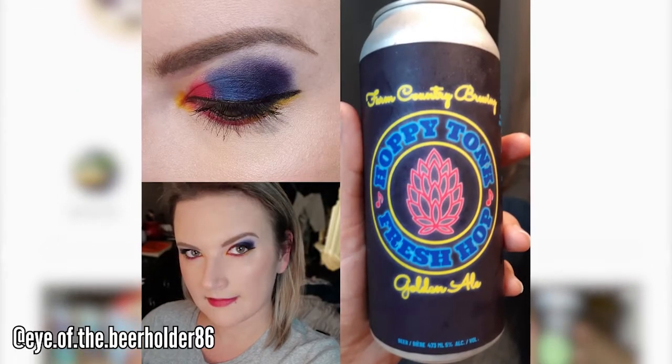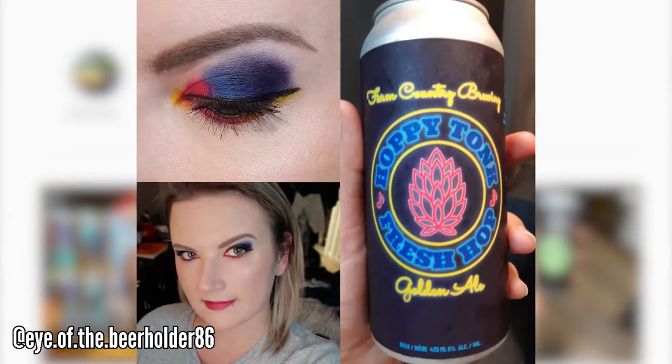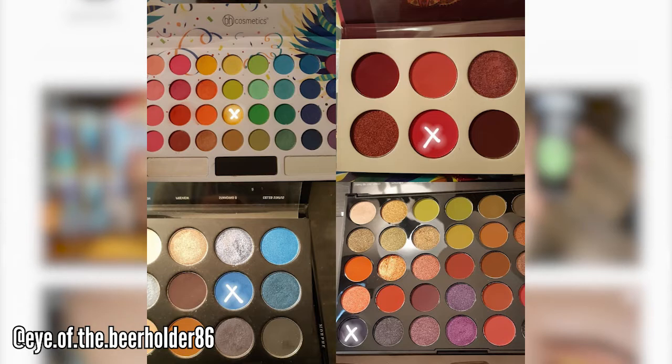I'd always had a bit of an interest in craft beer for the past couple of years. I've gone to a couple of festivals. My introduction to it was Granville Island Brewing, back before it got bought out and became a macro. It was an interesting crossover — up until I started the whole Instagram thing, I was never a huge buff for makeup. It was kismet that my interest in makeup and beer started at the same time.